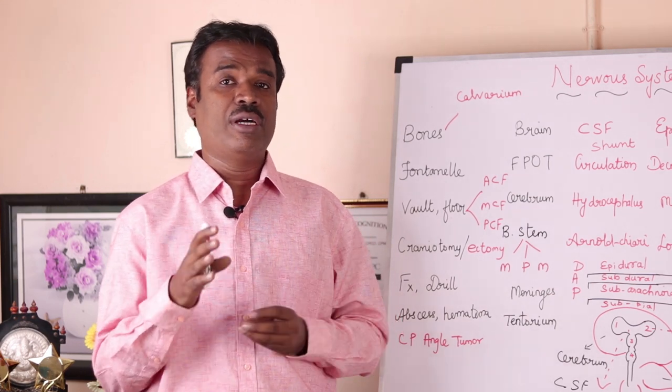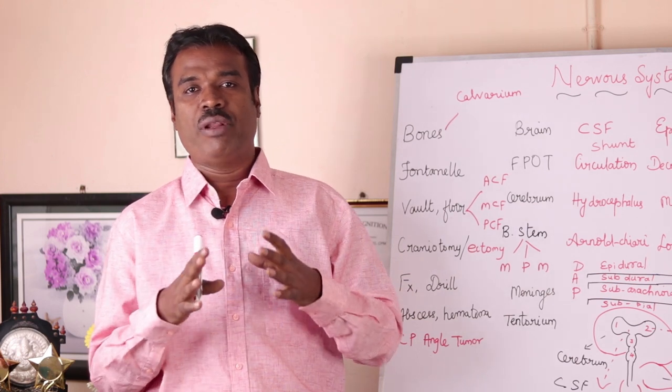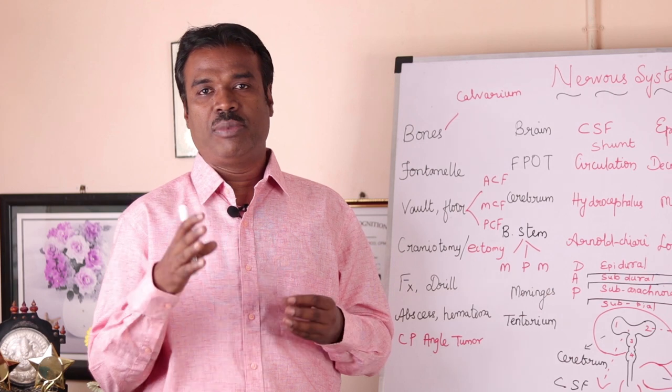So this is essentially a surgical drilling procedure. You need to know how the physician is navigating into the bone via a craniotomy or a craniectomy.